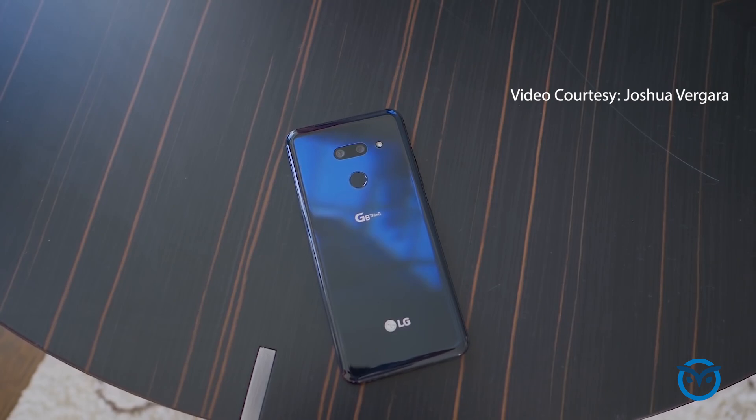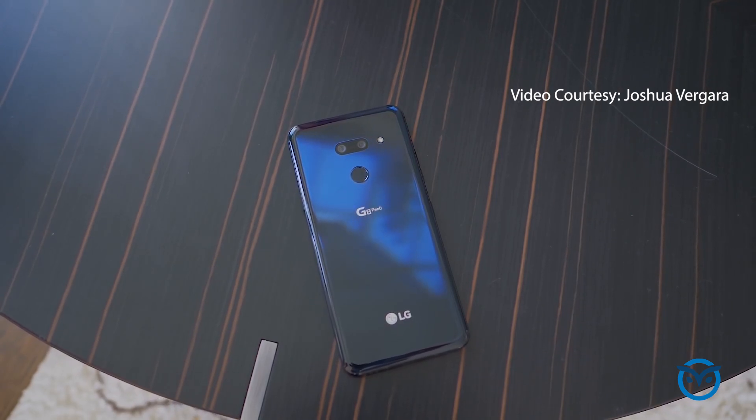LG has launched its 2019 flagship, the LG G8 ThinQ. Last year it was the LG G7 ThinQ, and this is its successor. There was very little information known about this phone beforehand.